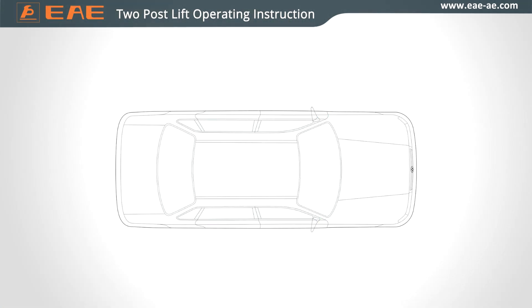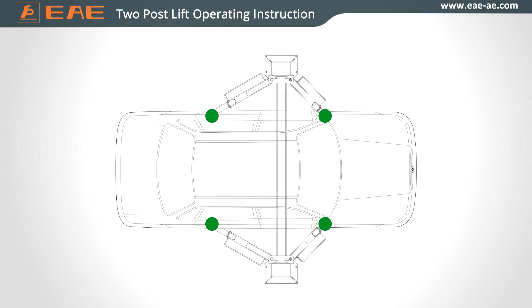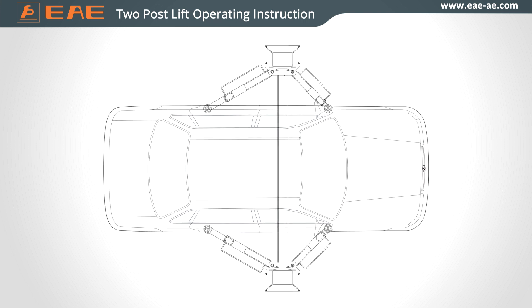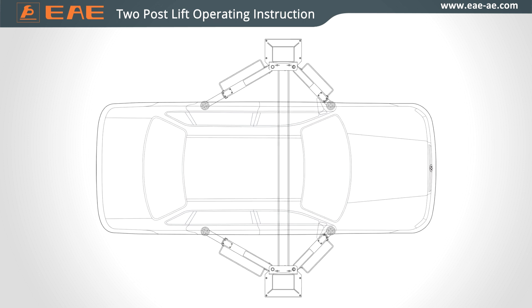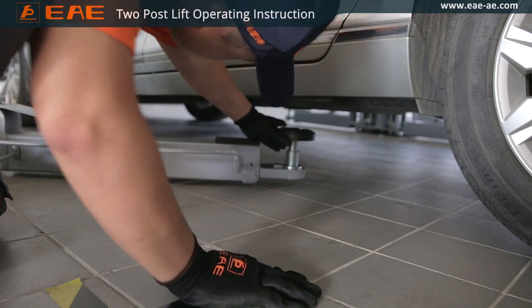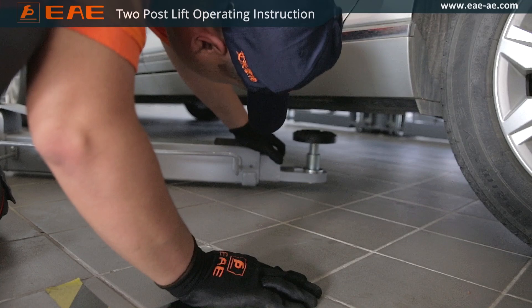Position the support pads only at the pickup points recommended by vehicle manufacturers. When necessary, read the manuals to make sure of the exact pickup points. Pull the swing arms and ensure support pads are under the exact pickup points.